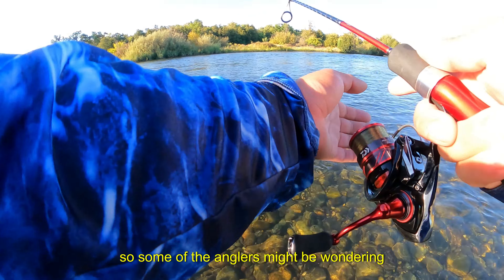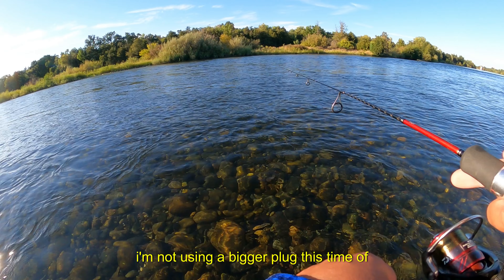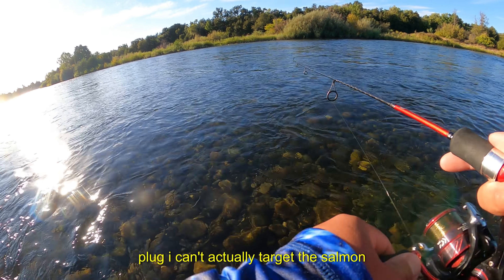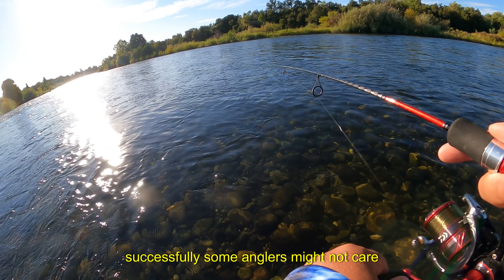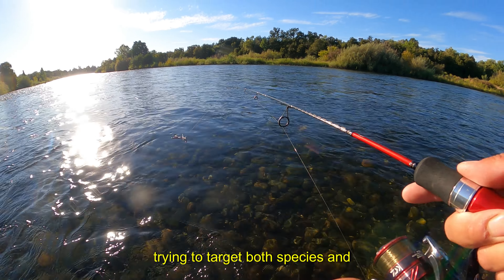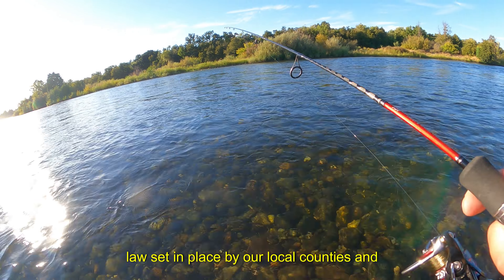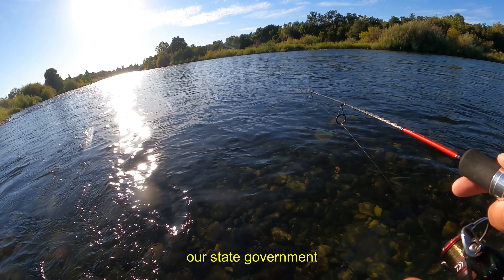Some anglers might be wondering why I'm not using a bigger plug. The reason is that with a bigger plug this time of year, I can't avoid targeting salmon successfully. Some anglers might not care about the closure and will continue targeting both species regardless, but on this channel I aim to advocate for following the laws set in place by our local counties and state government.